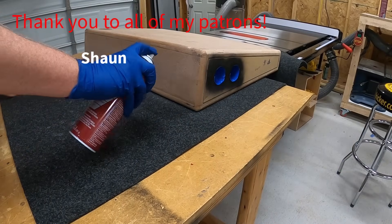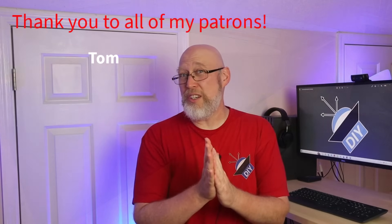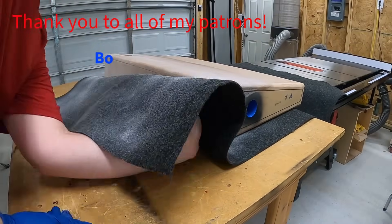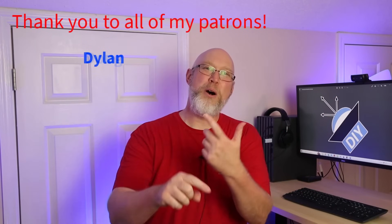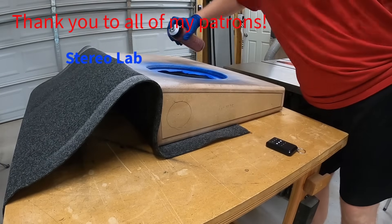While I'm doing that, I want to take a second to say thank you to all of my patrons. If you'd like to support DIY audio content, you can join these guys by supporting me over on Patreon — check out the link in the video description. I want to give an extra shout out to my $25 patrons: Bo, David, Doug, Dylan, Stereolab LLC, and VABA.